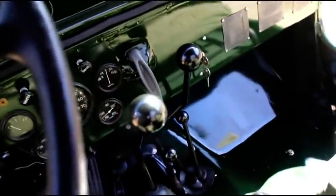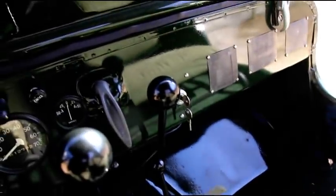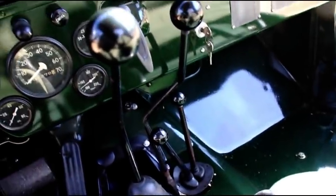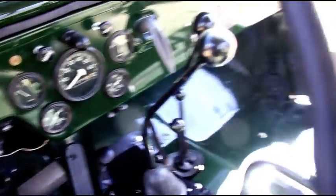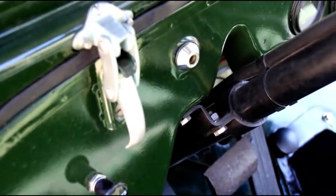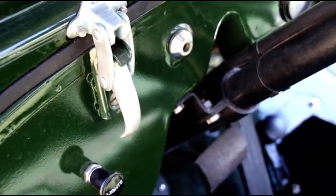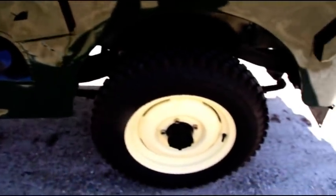There is an overdrive in it — one of Herm's overdrives. The sunlight's a little tough but there's the PTO shifter, overdrive, transfer case, transmission. We did rebuild the original gauges for this, and we do have the governor throttle linkage — it is not hooked up at this time, we'll go over that in a little bit. Canvas seats, canvas half cab.